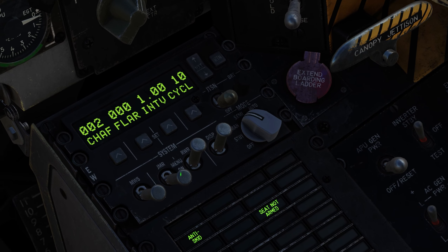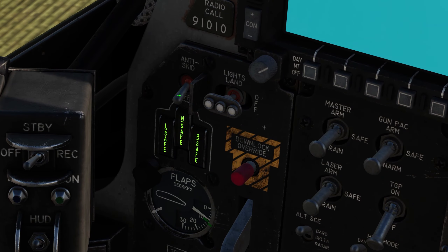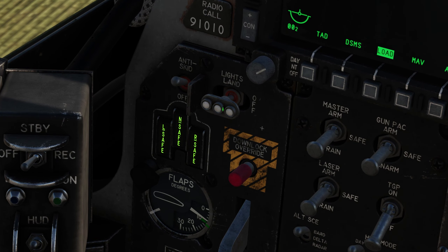Turn on the dispenser, AWR, jammer, and the missile warning system. On the left side, turn on anti-skid and set lights to taxi lights.